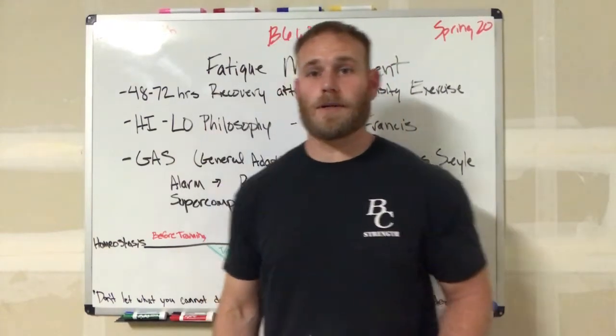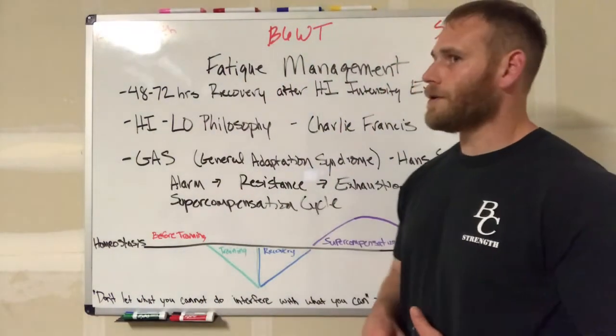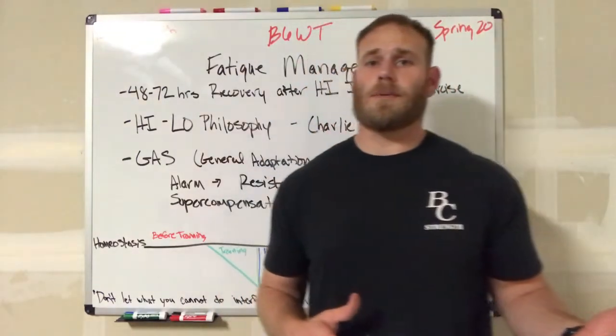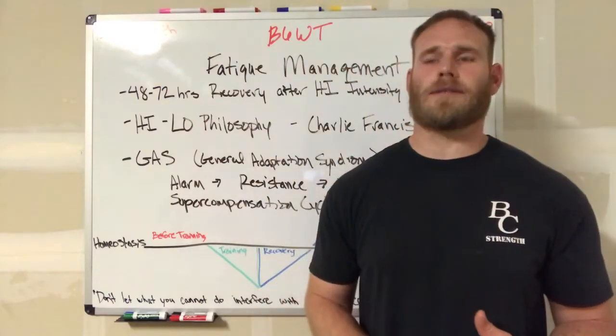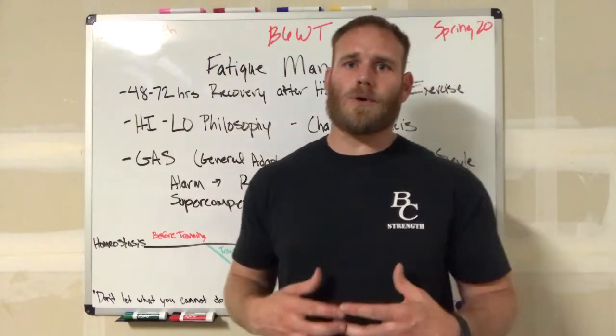What's up guys? Coach Peters here. Today I want to talk about fatigue management. In our class, it's all about resistance training — training against resistance. With that, it's typically quite high intensity. It takes a toll on the body.